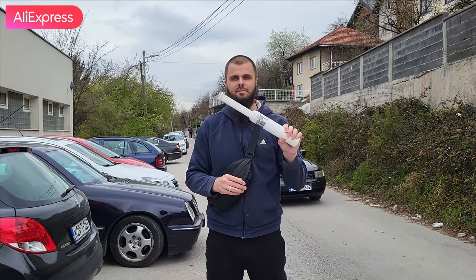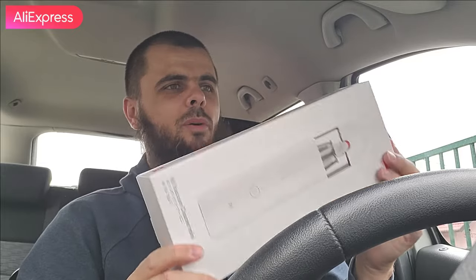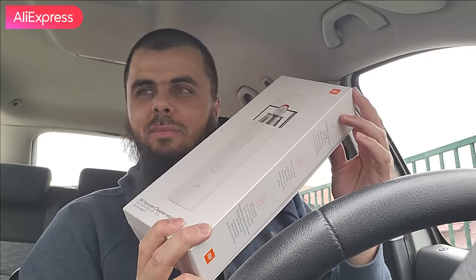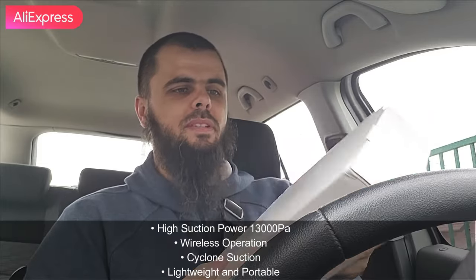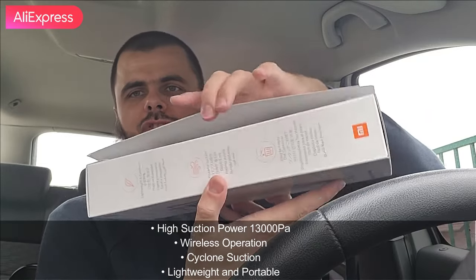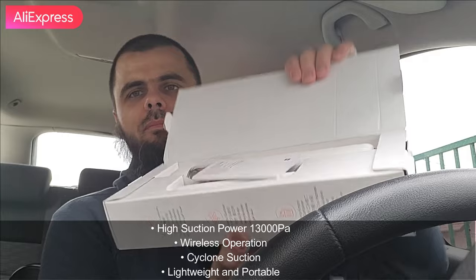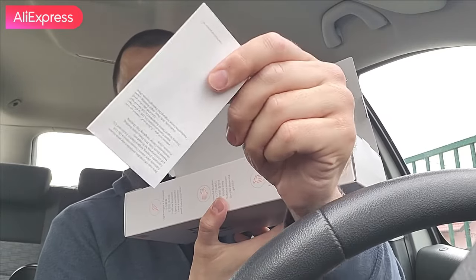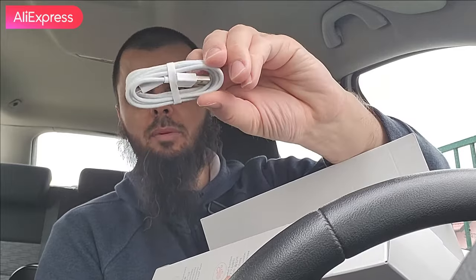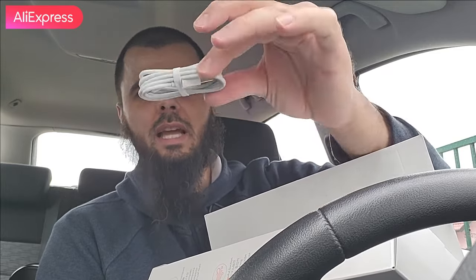What I love about Xiaomi products is they have very beautiful boxes. Check it out - a mini logo here, very nice presentation. It's very easy to unbox. Voila, it's done! Here we have the manual in many different languages.